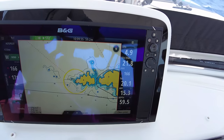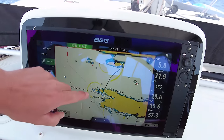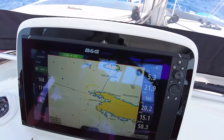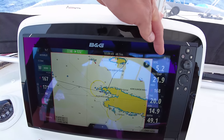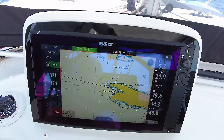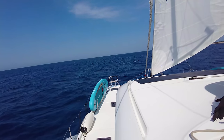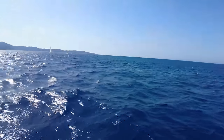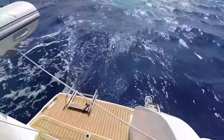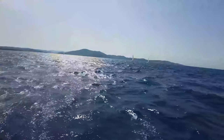We're now coming out through the channel and once we get away from the island we'll probably get more wind and more waves pushing us, increasing our speed. We should be doing around six knots, which is really good cruising speed with 9 knots of true wind speed. The boat feels very stable - it's a very nice cruising day. We're moving very decently - a great cruising speed and a beautiful sailing day.